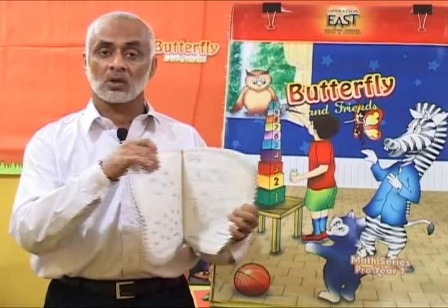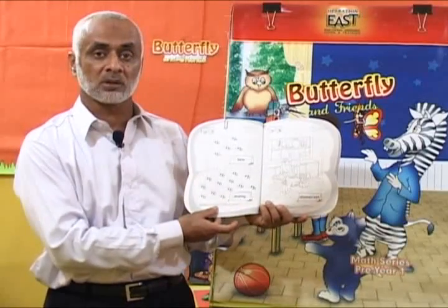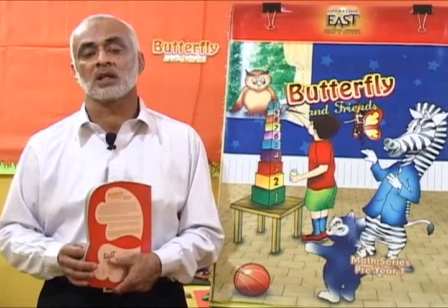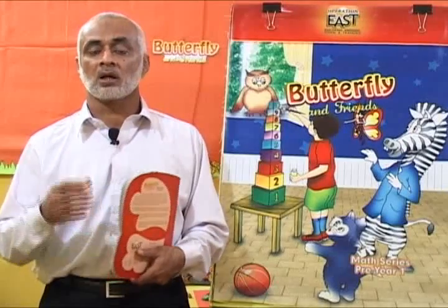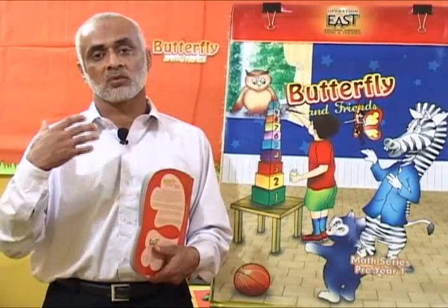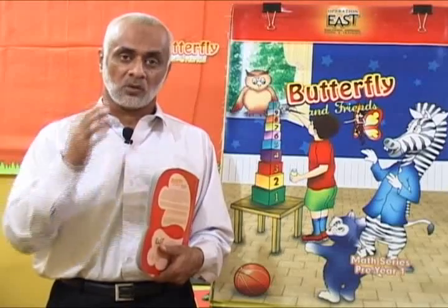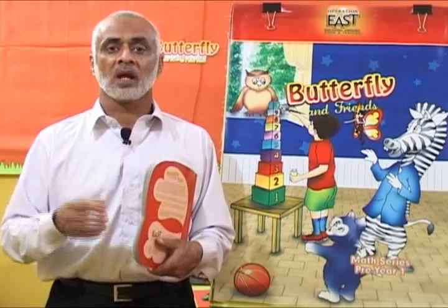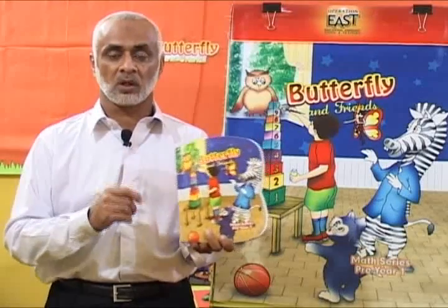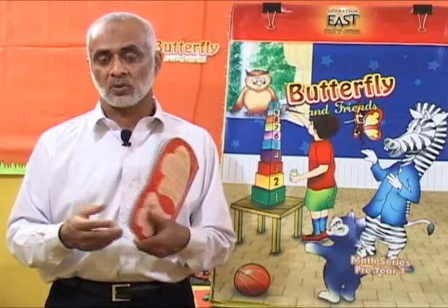One of the new concepts in this book is on page number six, which is the concept of few and many. As we have discussed previously, we will be showing the real material first, then moving to the whiteboard or softboard display, and on the third stage we will be doing the workbook. Let me show you how we do it through real material.